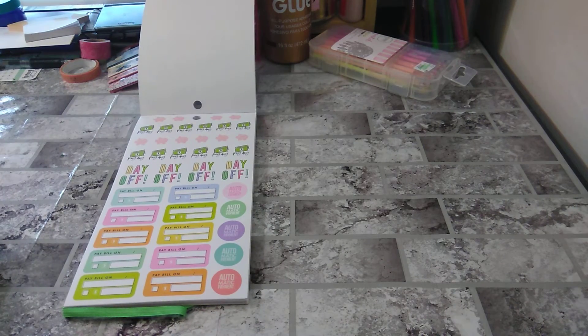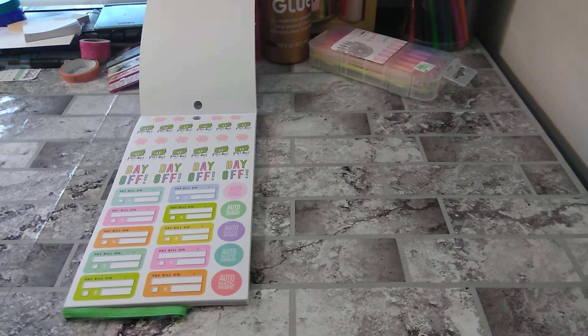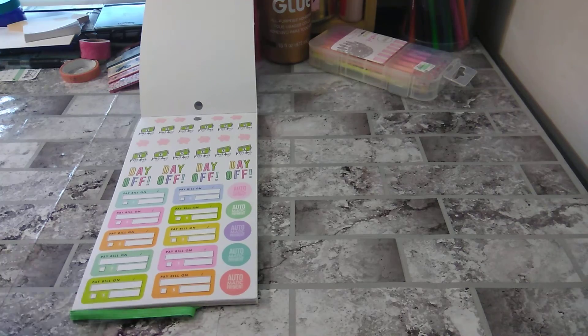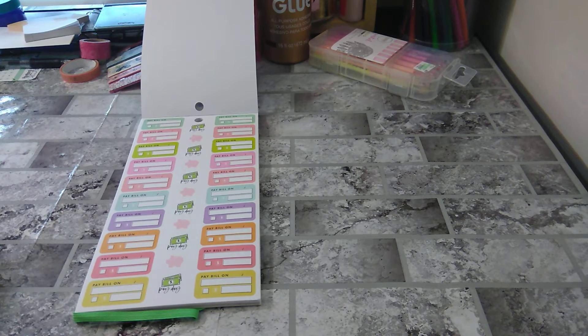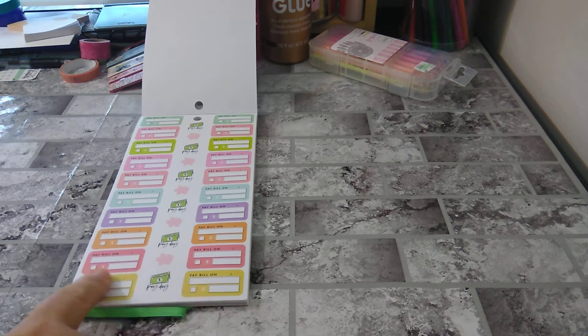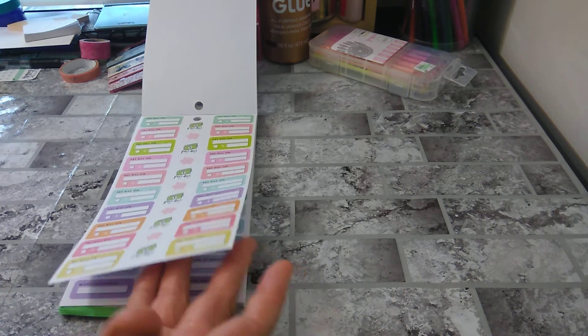Then you have your paydays, your days off, and your pay bills. I like how they did these — these are so much better than the original ones. The original ones were a little fat. These are very cute. You have the date, where you're going to pay it, and the amount, and if you paid it, check it off. I like that. Pay bills, payday, little piggy. I love the fact that, again, they gave different colors going down, and the same color to the next side. I think more than one is better.